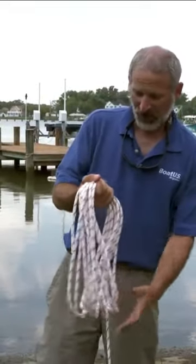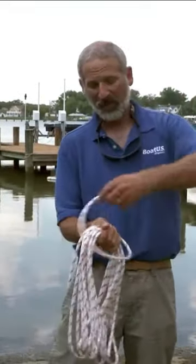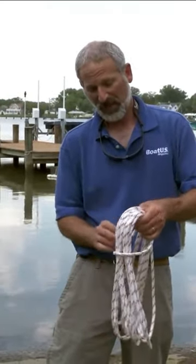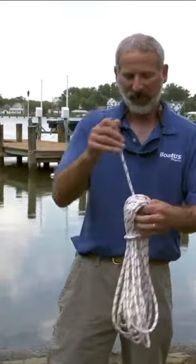Once you've got that nice and neat coil in your hand, you can finish it off by wrapping around the top, taking the end, going down through the loop you just made, give a little tug down on that loop, and then pulling it tight.